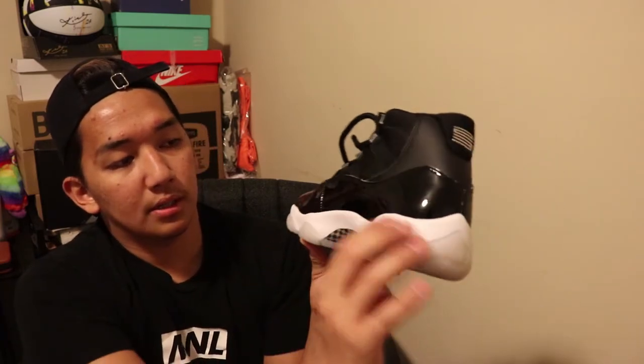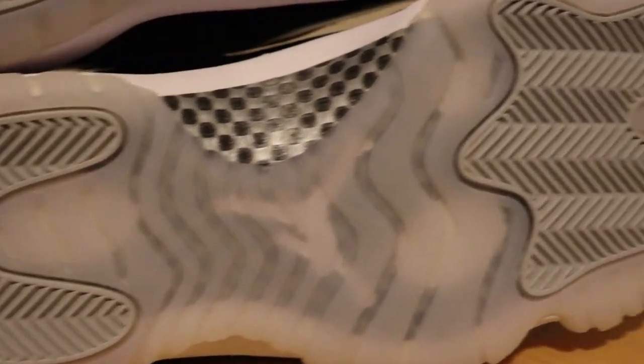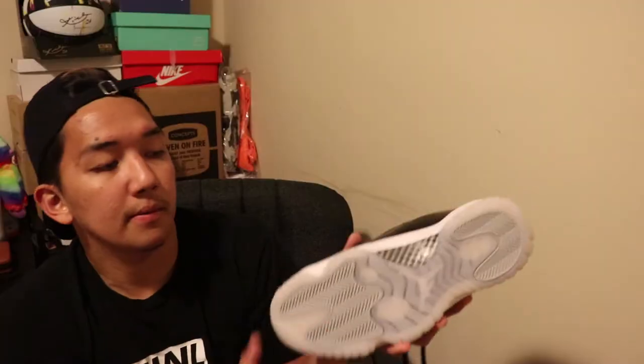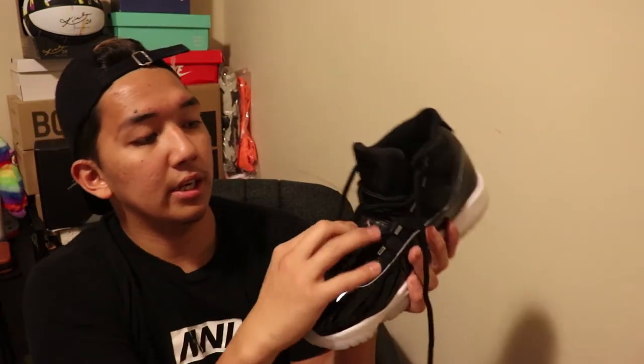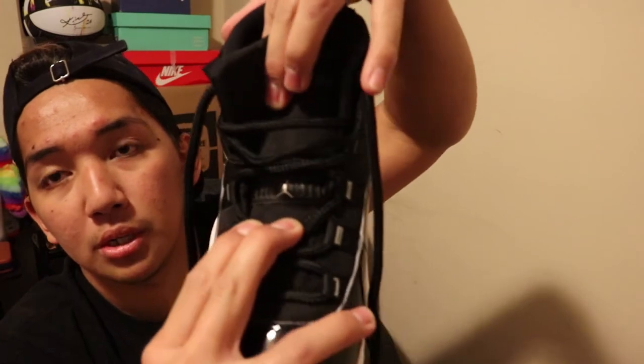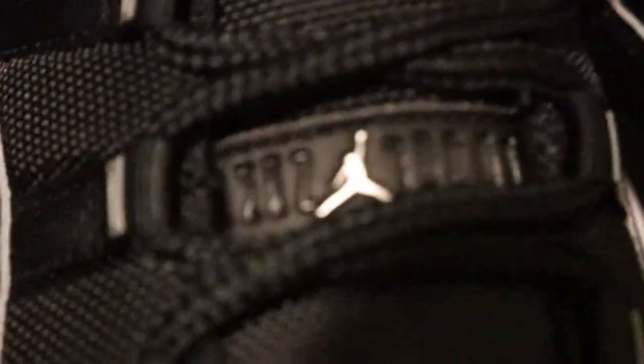On the midsole it's white, and on the outsole it's translucent with gray heel and toe padding. An additional detail they added on these shoes is the Jumpman logo on the tongue — you can see the Jumpman logo there as a letter detail.